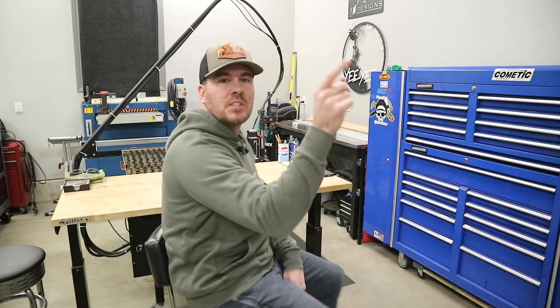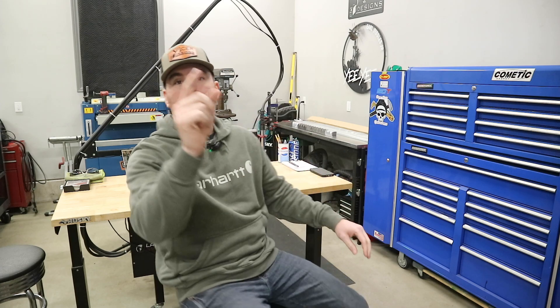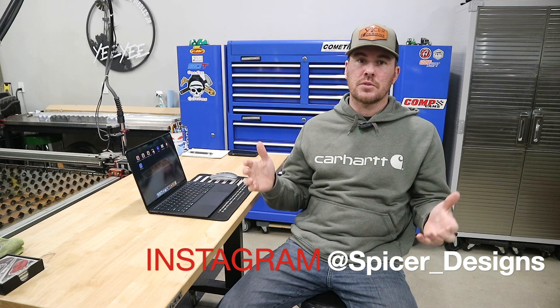Hey everybody, Kyle here with Spicer Designs. Welcome back to the channel. Today's video, we're going to be covering a topic that gets brought to my attention quite a bit from viewers that watch the channel and from followers on our Instagram page. I have a lot of people struggling with the whole process of going from an idea in your head or a drawing to actually cutting it in the steel.